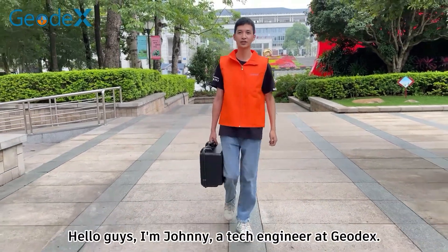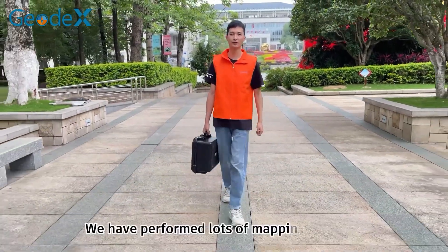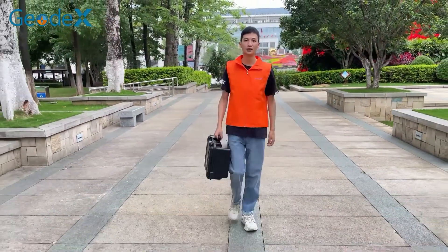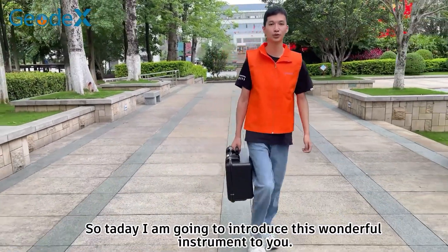Hello guys, I'm Jonny, a tech engineer at Jules. We have performed lots of mapping projects using this same SLAM 100 liter scanner. So today, I'm going to introduce this wonderful instrument to you. Let's go!